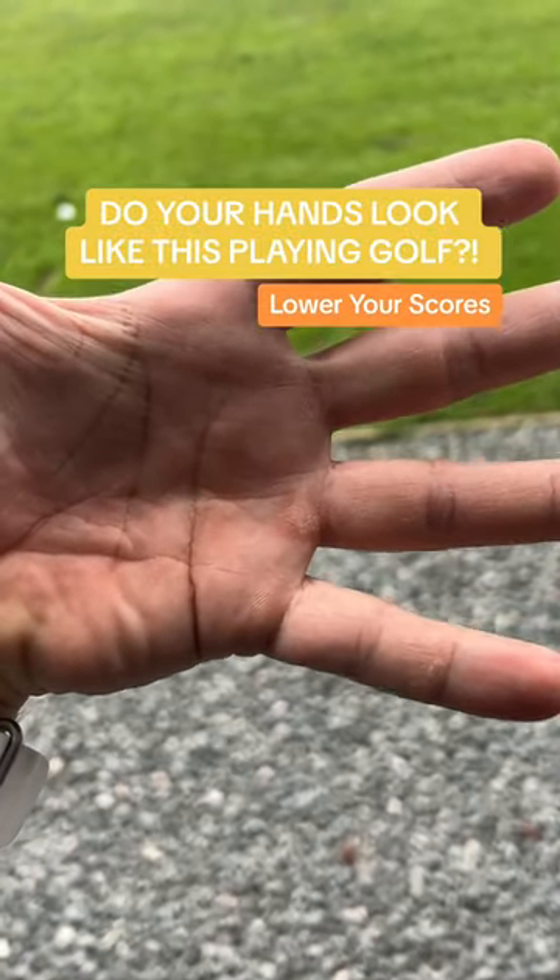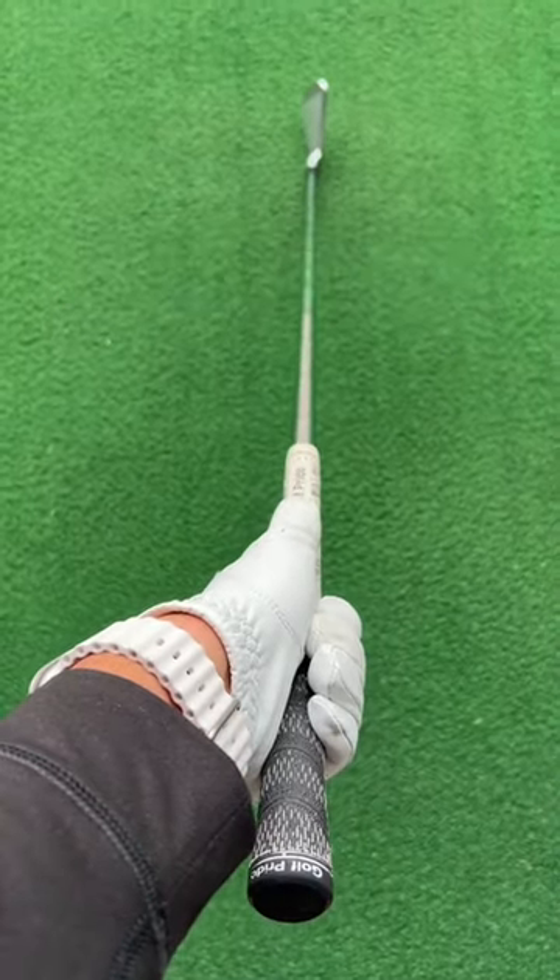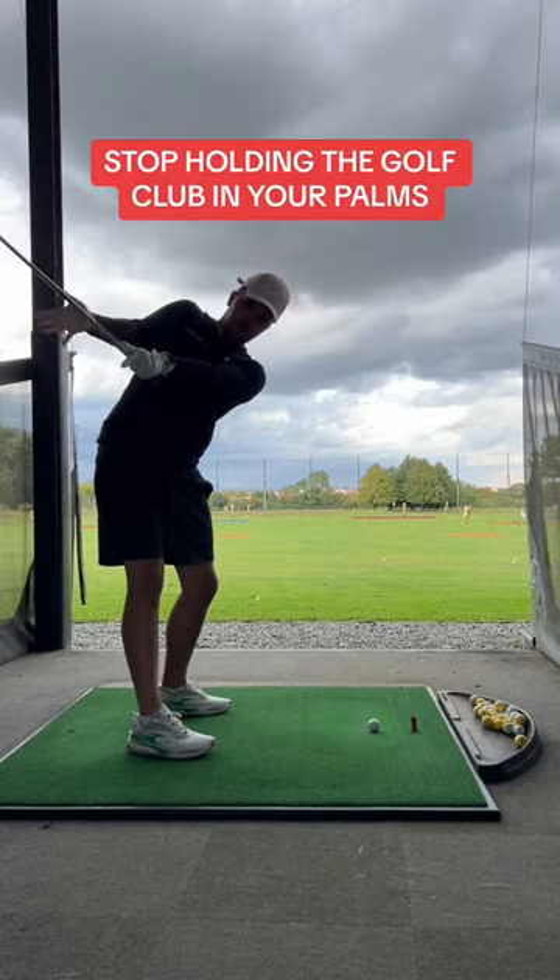Do your hands look like this when you play golf? Stop it now! So many amateur golfers hold the golf club incorrectly, causing issues in their swing as well as their hands.